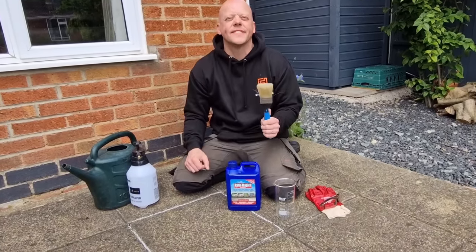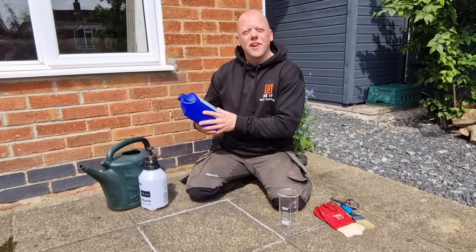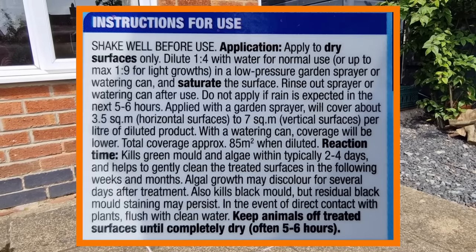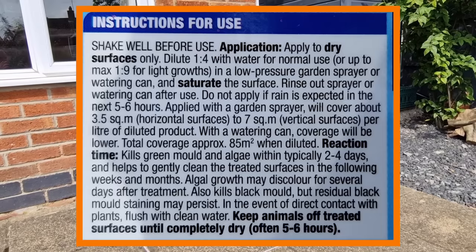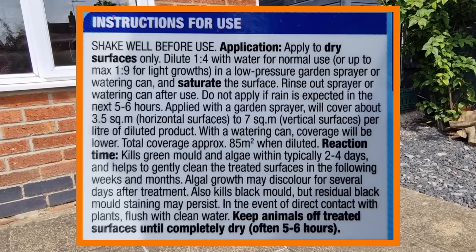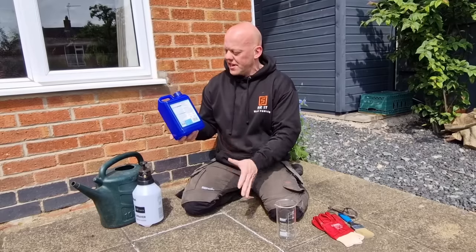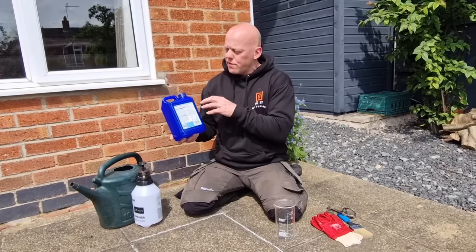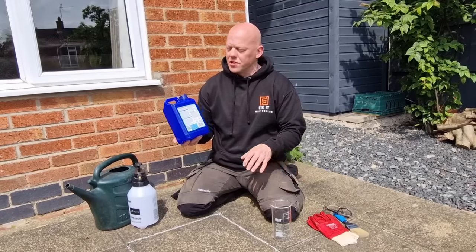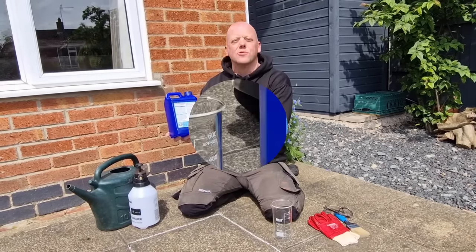According to the product, it destroys mold, algae, and lichens on all kinds of hard surfaces, including brick paving, patios, glass, perspex, garden furniture, walls, paved areas, and driveways. So for this particular instance, this product is ideal. We're going to be mixing it one part chemical to four parts water — the product does give details of different strengths depending on your application.